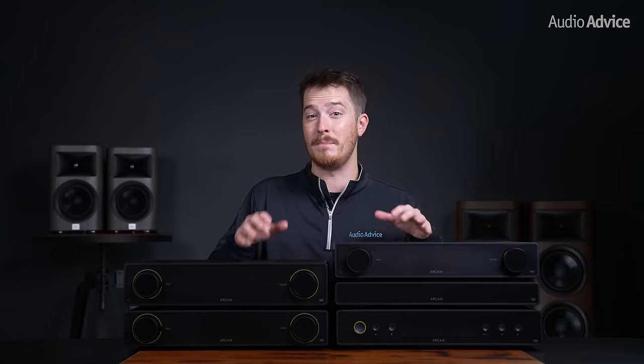Arcam has done significant research into determining what users ultimately want regarding the design and interface of one of these units. The guiding principle that they were after was simplicity. They don't want any of these units to be intimidating in terms of their looks, their setup, and ultimately, how you interact with them on a daily basis.